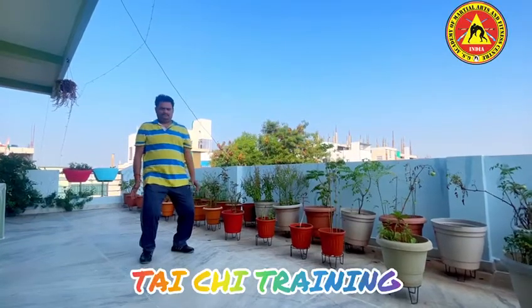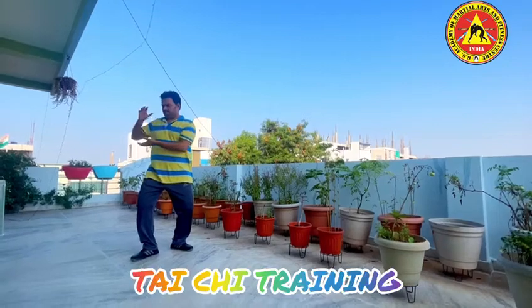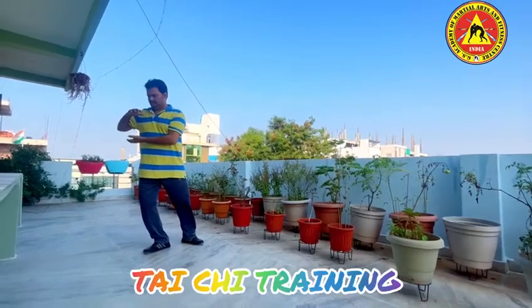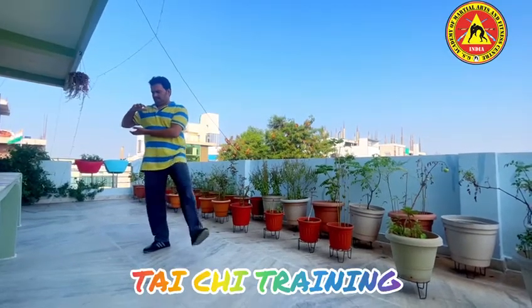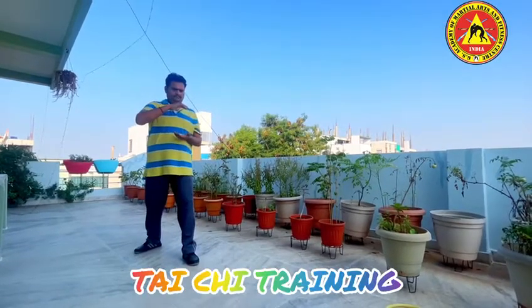Right leg turn, right hand up, left leg knee straight, now left leg knee turn it up, place it forward, then body turn, forward the ball.